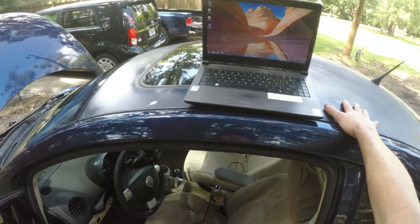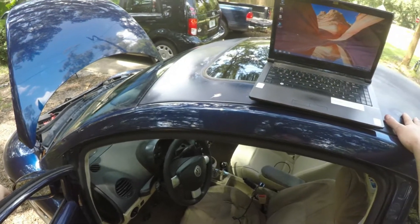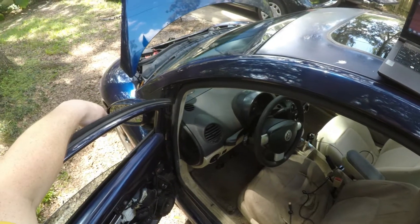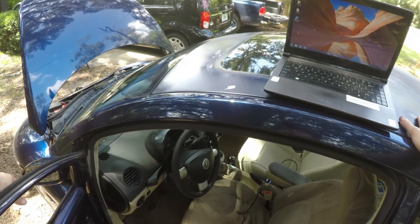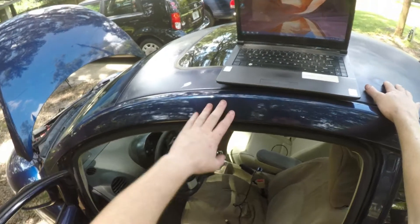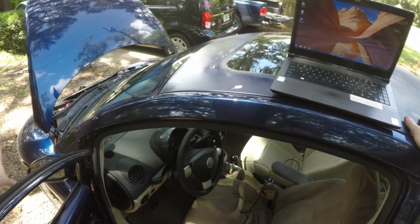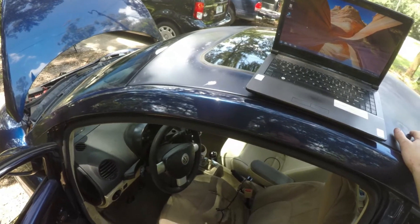Hello everybody and welcome back to the Gearhead 426 channel. Today we're going to check the timing and adjust it if we have to on my injection pump on this 2002 Volkswagen Beetle. It is the ALH engine code, so pretty much any ALH from about 98.5 for the Beetles all the way up to 2003 will have this motor if it is a diesel, and they're going to have an injection pump. This is how you check and adjust the timing.